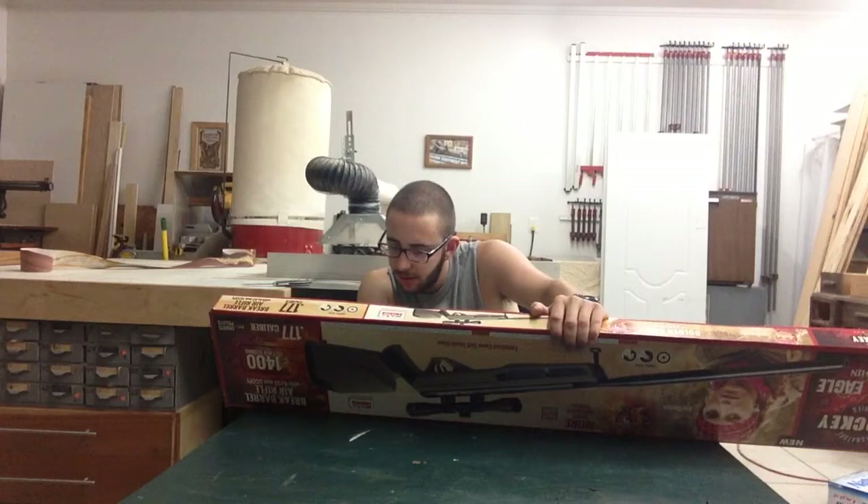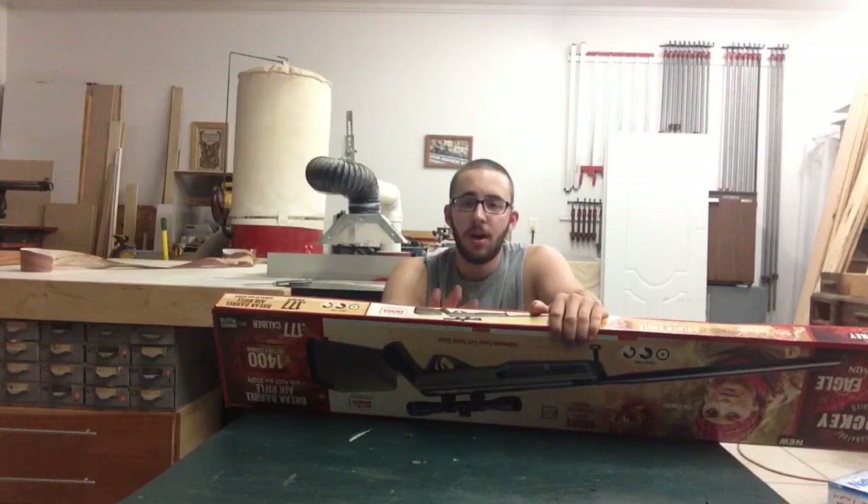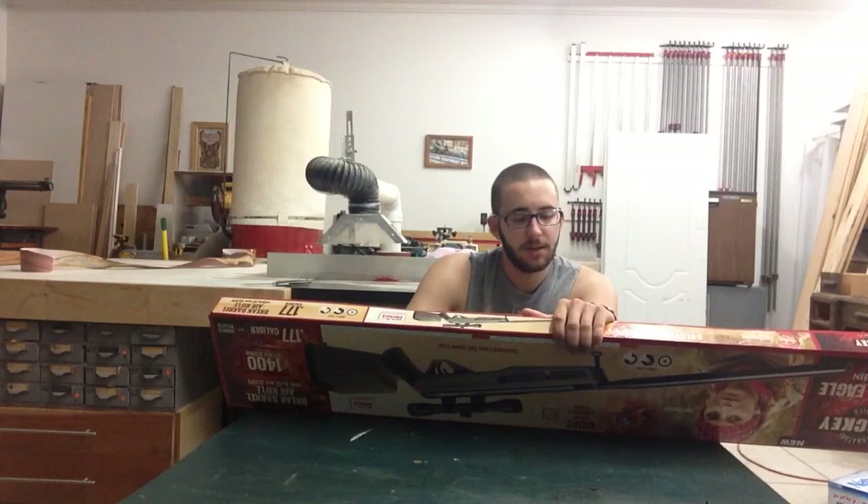It says you can get coons with it. I read online and watched Airgun Hunter — I might have his YouTube name wrong — but I watched his YouTube video on sighting it in and stuff like that, and I saw him kill a turkey with this.